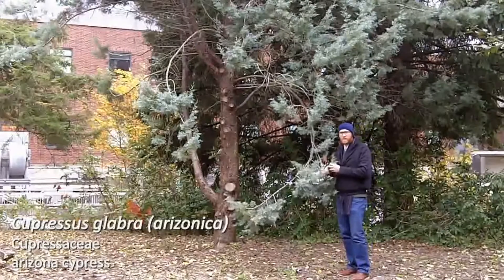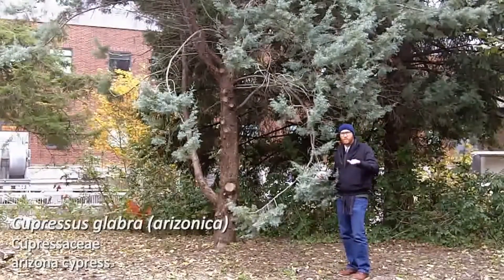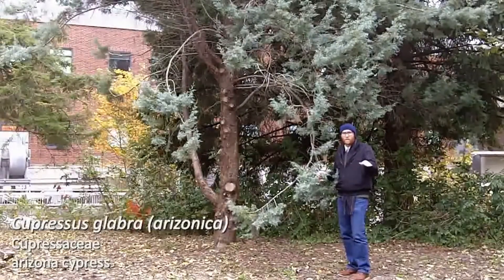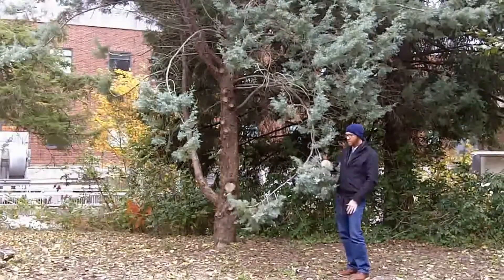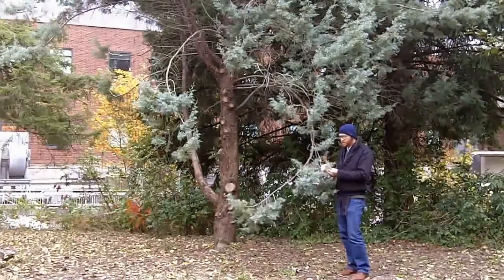Much like I mentioned in Cupressus sempervirens, as opposed to what we see in Chamaecyparis and Thuja where the branchlets are in these flattened sprays, Cupressus branches are in sort of three-dimensional arrangement. You can see there's a little bit more three-dimensional, wild branching in Cupressus arizonica.